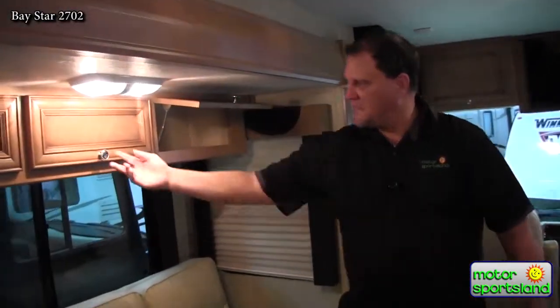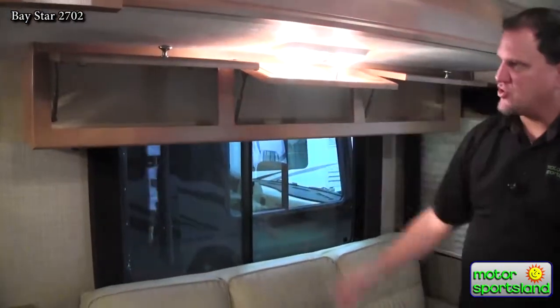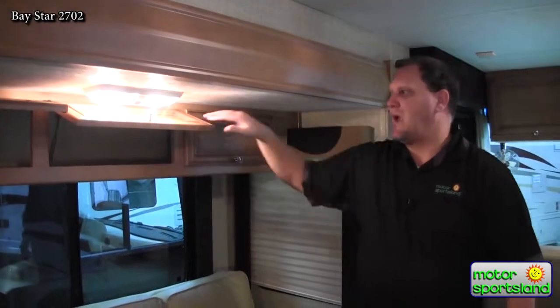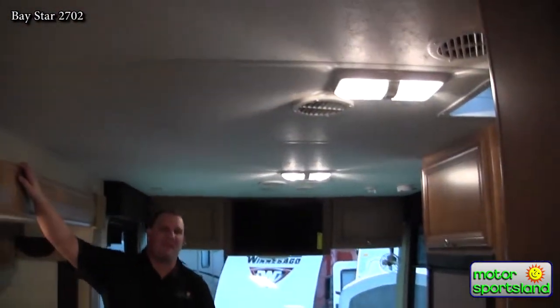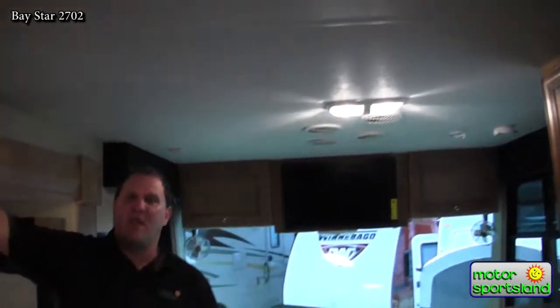Above the couch there's storage with hidden gas struts — nice and deep, allowing you to store any loose material you take camping. The unit also has a 13,500 BTU AC unit that is residential ducted throughout the entire roof using tin ducting, allowing mass airflow forward and aft for nice cooling throughout the coach.